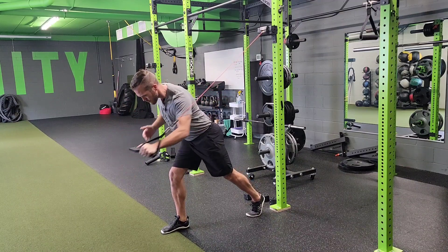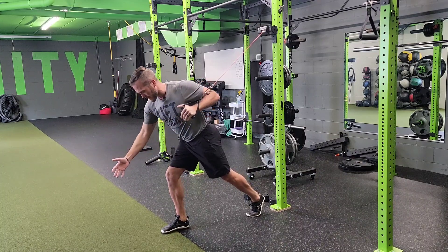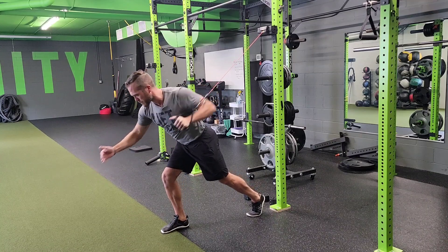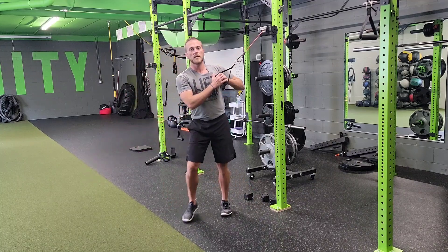As I punch, I rotate with my upper body, my legs stay square, my hips stay square. And I'm going to complete those reps while maintaining balance with each rep and maintaining posture. I'm going to do that for the reps prescribed on both sides.